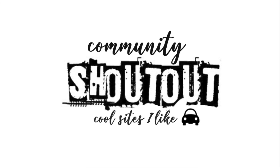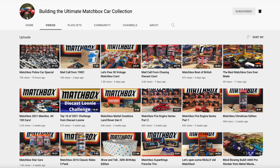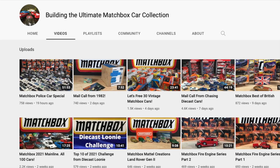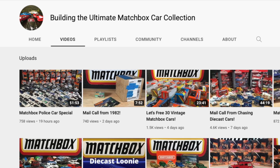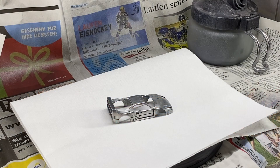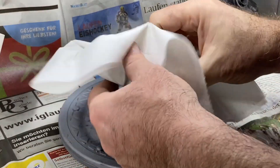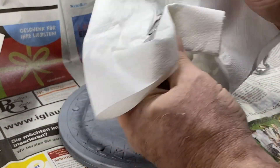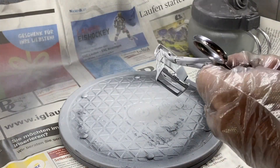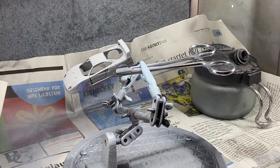Today's community shoutout goes all the way down to Australia and building the ultimate Matchbox car collection. As the title implies, Tyrone is amassing a very impressive collection of Matchbox cars, classics and new. You will learn a lot about Aussie cars in particular, and I invite you to visit there, get subscribed, and become a new supporter for Tyrone. I promise that you'll really enjoy it.